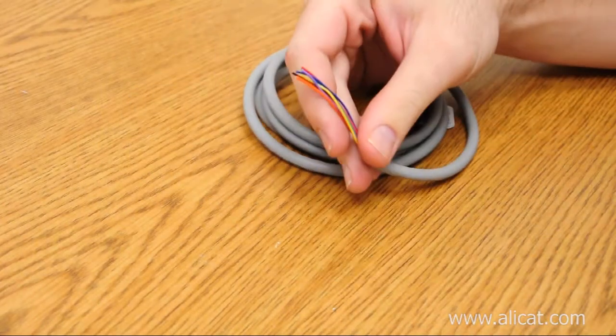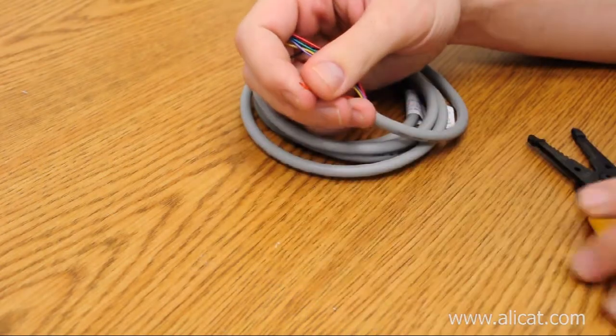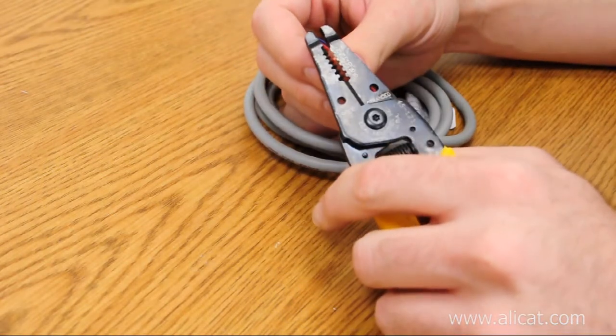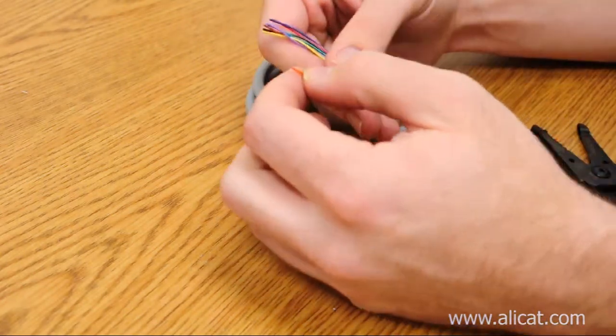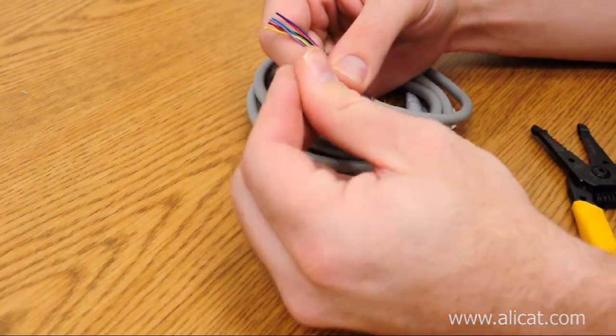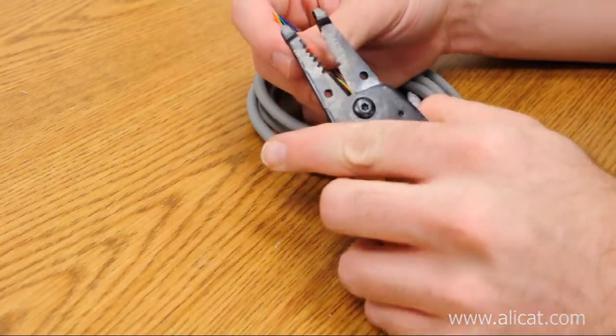Once you've carefully removed the gray outer sheathing from the DC-61 or IC-10 cable end, fan out the various wires and begin stripping off about an eighth of an inch or three millimeters from the colored wires. Only strip the wires you intend to use to prevent accidental short circuits or inadvertent wire contact.